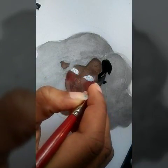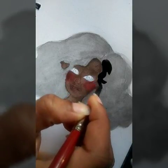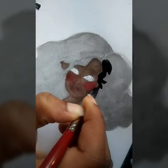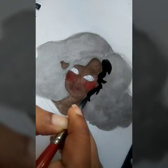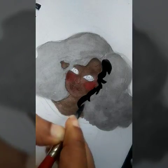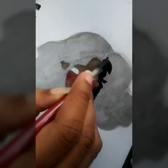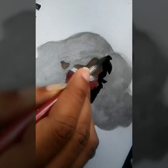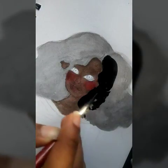I moved on to the hair. I did the first layer which was a light gray color, but I could still see my pencil sketches underneath. So what I did was take straight black watercolor pigment and did the areas of her afro going around her face.